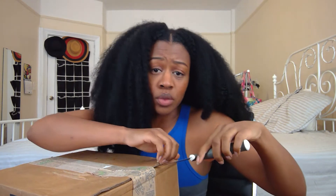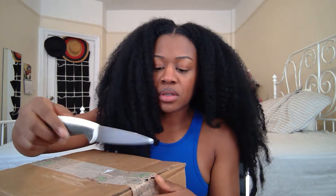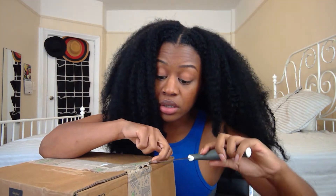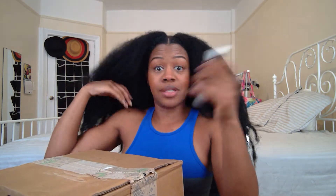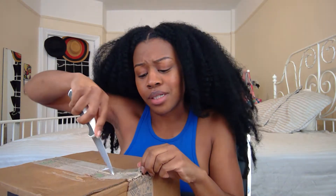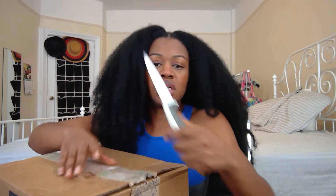I've been seeing a bunch of advertisements for Grove Collaborative on Instagram and I usually just swipe past and ignore it. This is not like I'm getting paid from them to do this, but I've been wanting to get into the YouTube world and share my experiences because I'm a regular consumer. This is my first time trying Grove and I want to give my honest opinion.